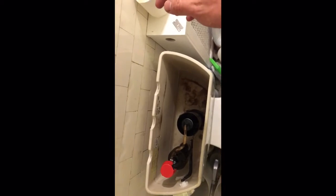It should be flushing again, and now you can see it's holding water. That's all you have to do — five minute fix.